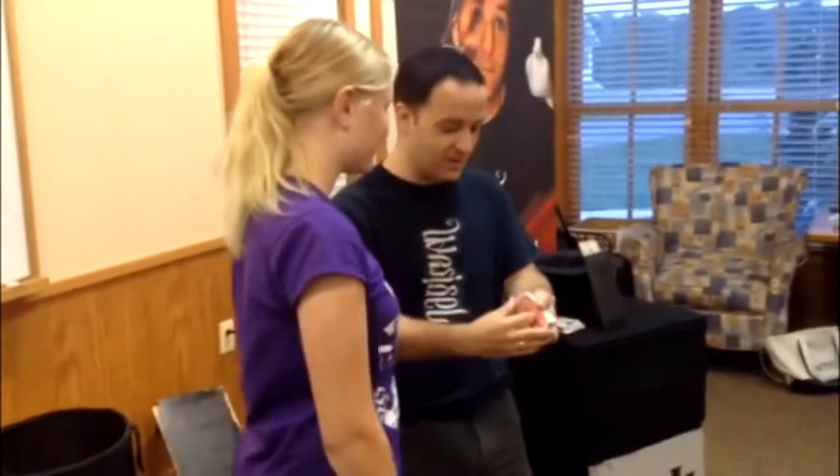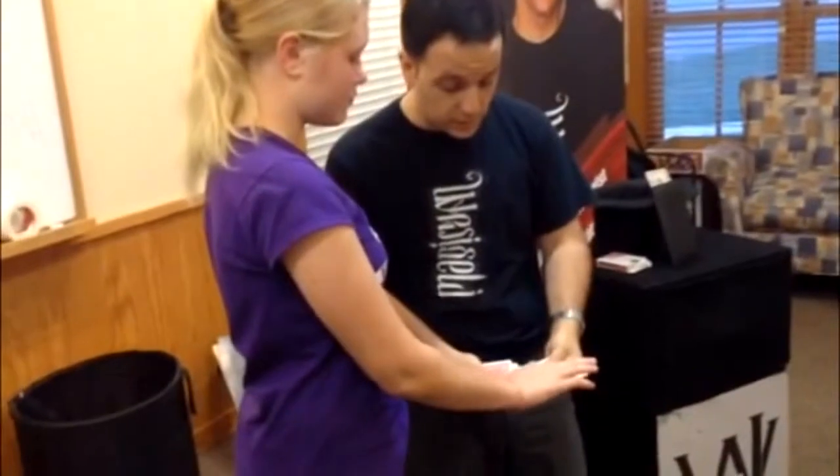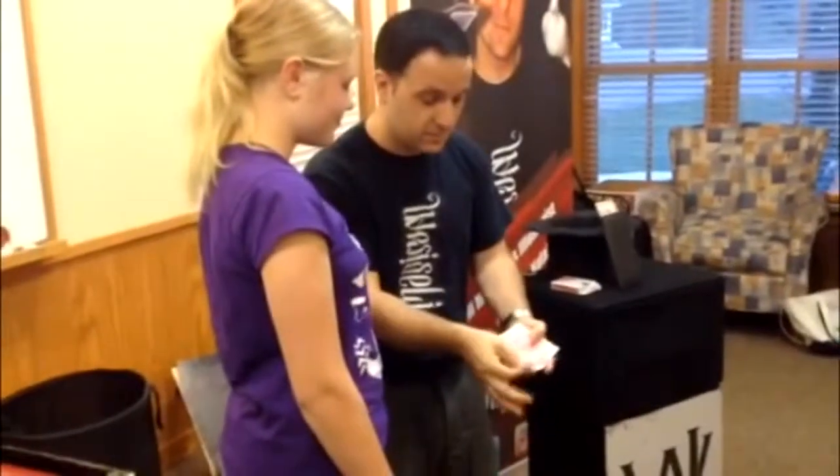Yeah? Because this is amazing - you're not going to believe it. Are you ready? So I'm going to go through the pack. Can you just touch a card? Touch one card. That one there. Can you guys remember that card? Four of hearts. You guys got it? Can you see it, Sarah? We're going to take this card here. That was the card.